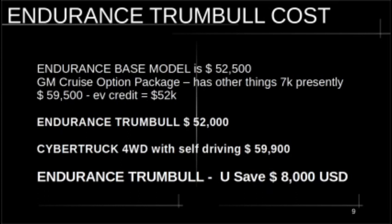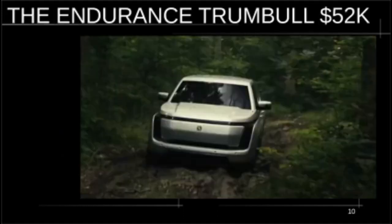This outfitted Endurance Trumbull with all these cool options is going to be $8,000 less than the Cybertruck. I know people won't all agree, but I think they can swing that. Everybody's looking at the fleet version of this truck, but even CEO Steve Burns says they'll cut their teeth on fleets and then go to consumers. The fleet truck is stripped down — this is a more reasonable consumer package. So there it is: the Endurance Trumbull, priced at $52K.